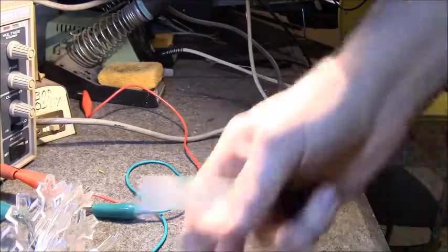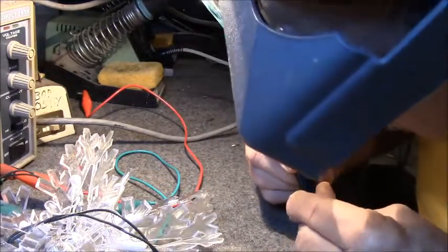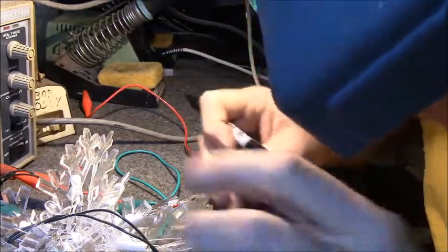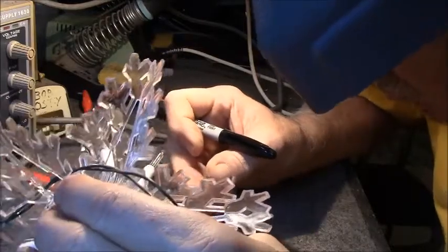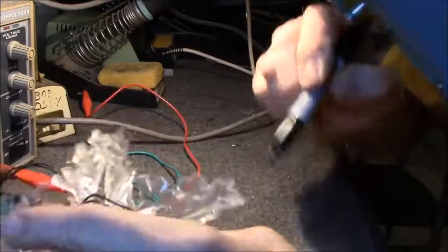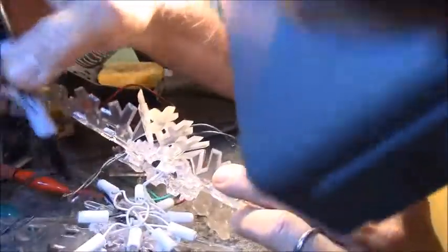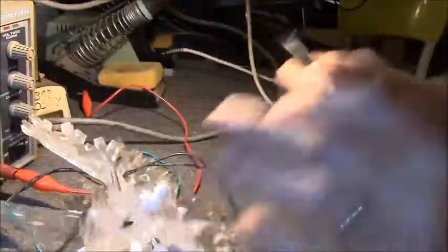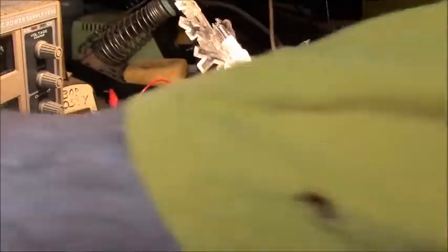I've got my Optivisor on now. The elements in these are a little different too. I can see bad ones — they're black, blackened from heat. I don't know if all of these are bad, but I'm just changing them all. I've got all the bulbs changed.